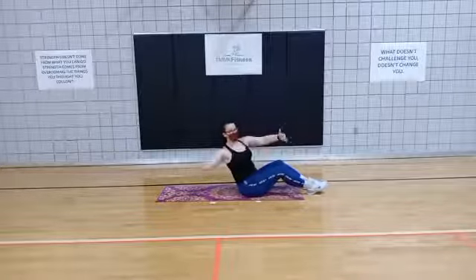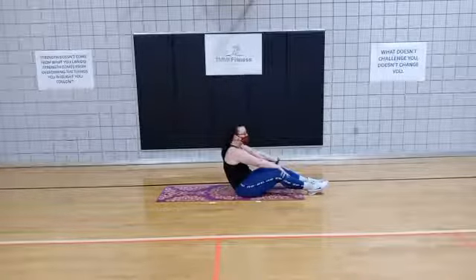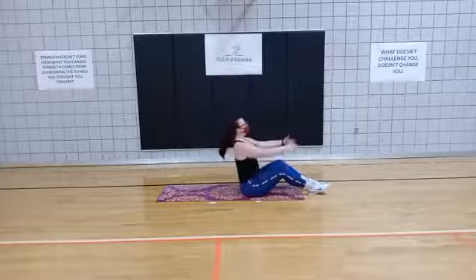Focus on the core. Make sure that you keep that chest up — you don't want to round the back. Even through the low back, you don't want to round.